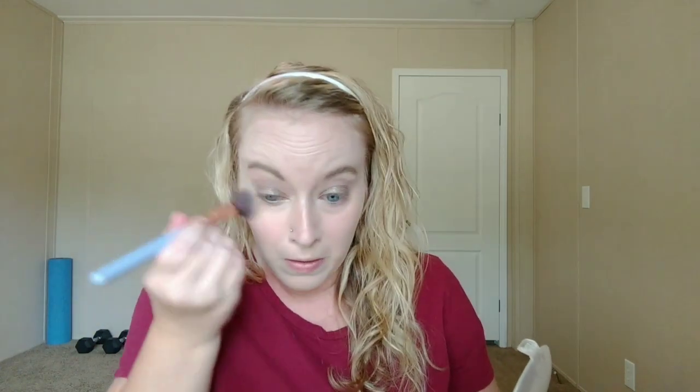I honestly feel like the eyeshadow is like disappearing — but it's fine, it's a dollar, it'll be alright. Going in with the Wet n Wild Reserve Your Cabana, which is super affordable — I think it's about $3. I'm just going to take that everywhere that I put concealer. I feel like I have a little bit of a breakout or something going on right here — let me wipe that off. I just realized that I had a face primer and I didn't use it. It's fine, I'll save that for another video.